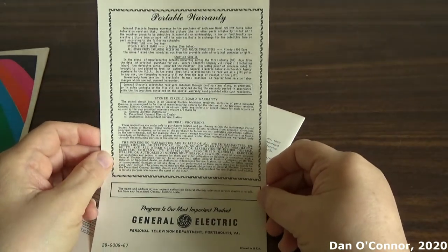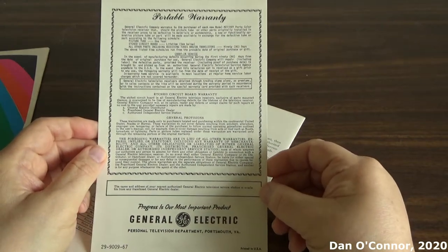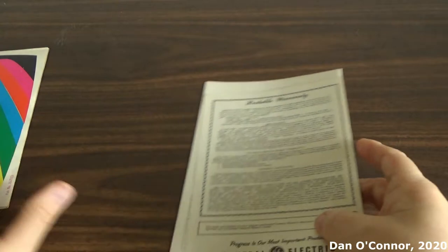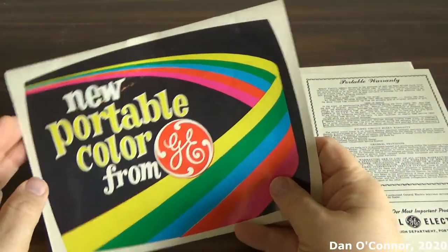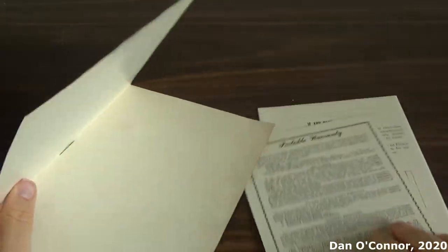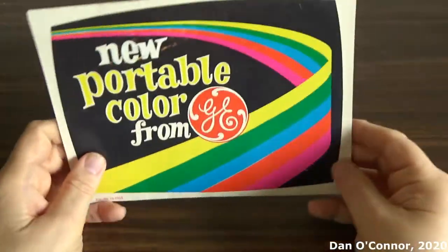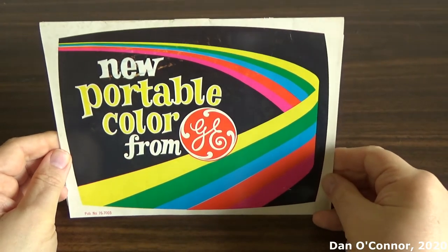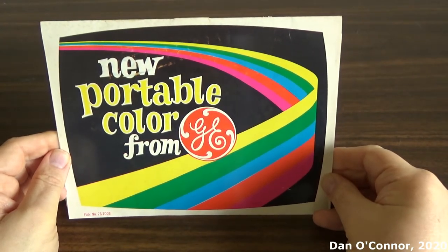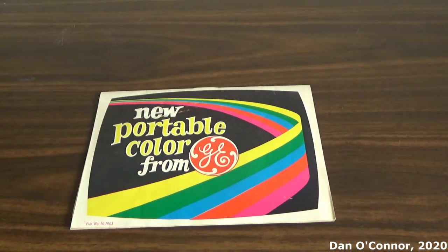I wouldn't even care if it didn't work — I could just use it as a display piece to go with this. So I'll keep this until the day I acquire one of those nice old televisions. Hopefully that won't be much longer.